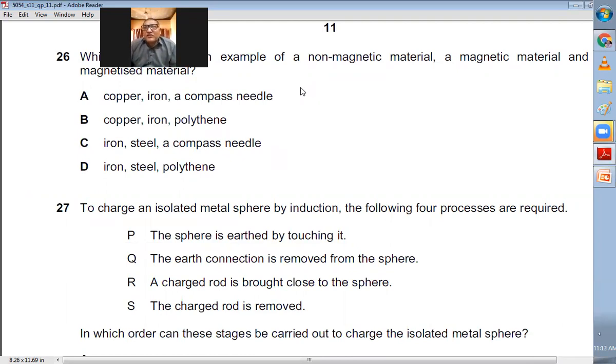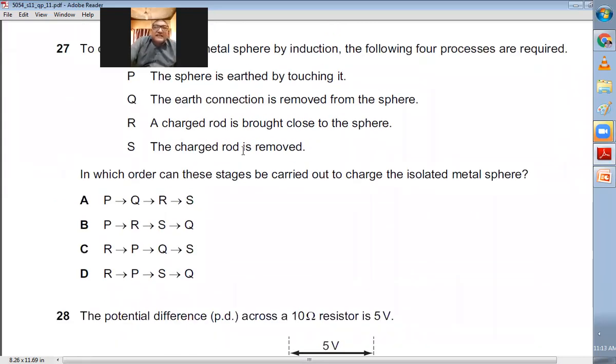Question number twenty-six: Which list contains a non-magnetic material, a magnetic material, and a magnetized material? Copper is non-magnetic, iron is magnetic, and a compass needle is magnetized. That is option A. Polythene is not a magnetized material, so B is wrong. Options C and D incorrectly list iron as non-magnetic. A is the right choice.